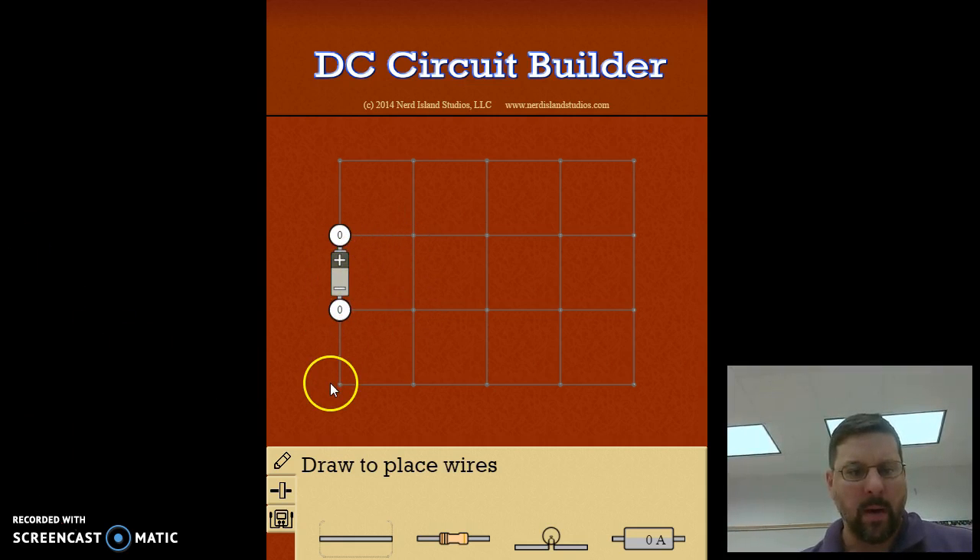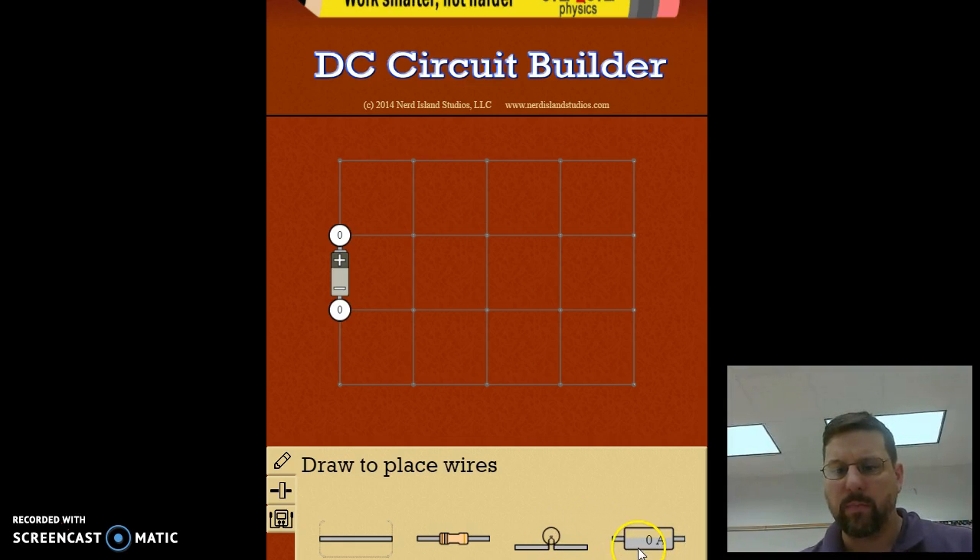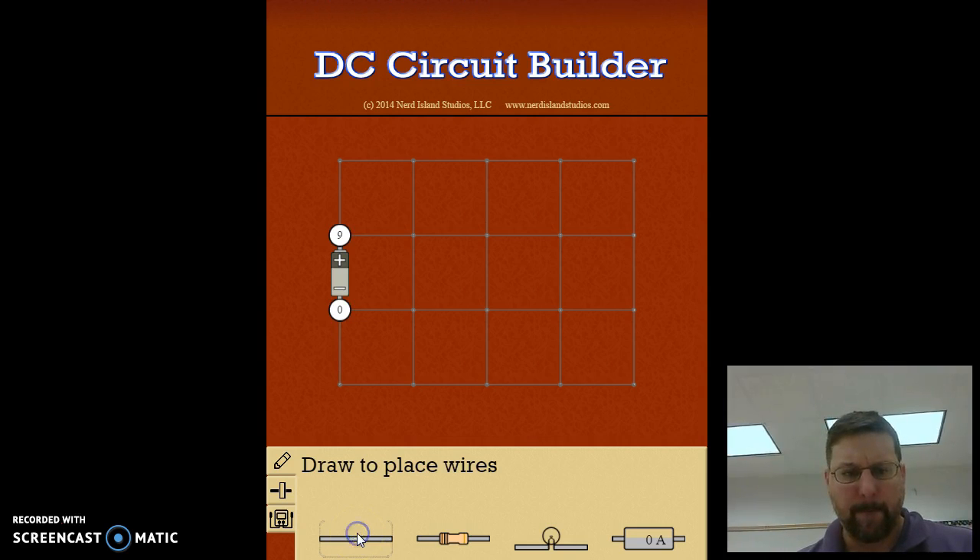Over here is your battery and all the pieces of your circuit — you have your wires, resistors, light bulbs which we're not using, and the ammeters. To set up the series circuit, we want to make a giant loop. We start off with two wires around the first turn and add our first resistor, then an ammeter to measure the current.